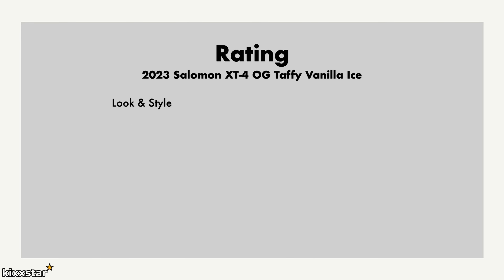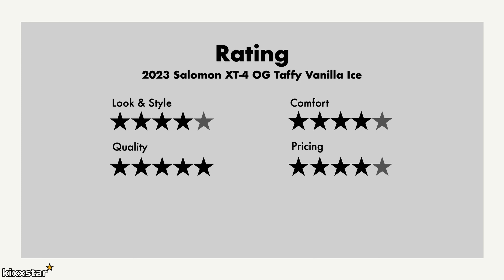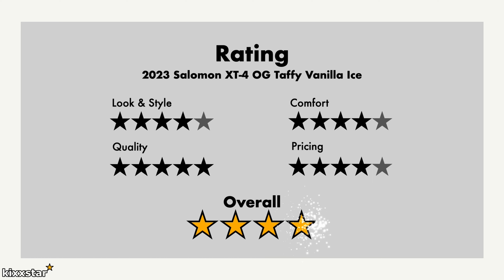For the final ratings: look and style, four out of five — it's a really nice looking sneaker, similar to the XT6. They're very similar shoes, so it's just whichever one you prefer; I'd probably prefer the XT6. Comfort, four out of five — not uber comfortable but as comfortable as you'll get for a hiking shoe. Quality, five out of five — it's a really well-made shoe, especially the chassis system and the synthetic upper materials. Pricing, four out of five — just priced slightly too high; a bit lower and it'd easily be a five. Overall, four out of five — I prefer the XT6 over this, but this is still very very nice.